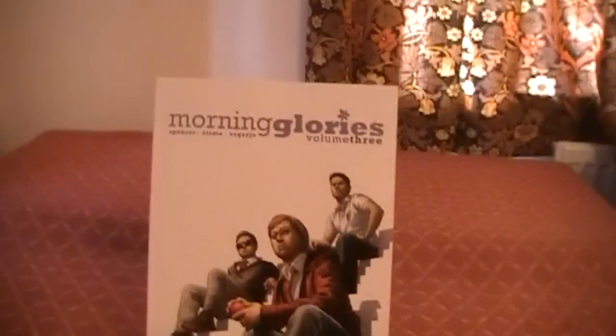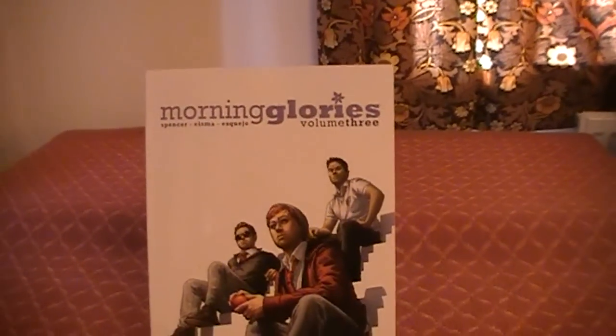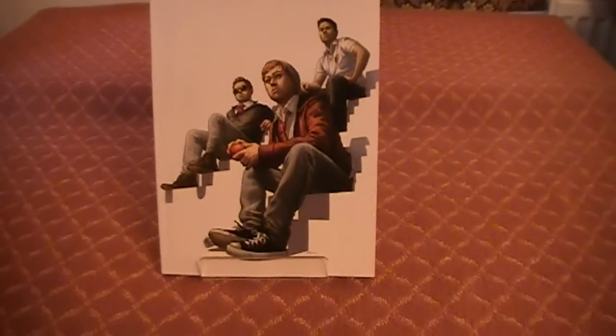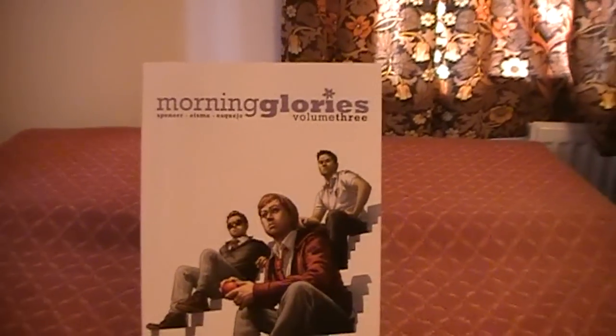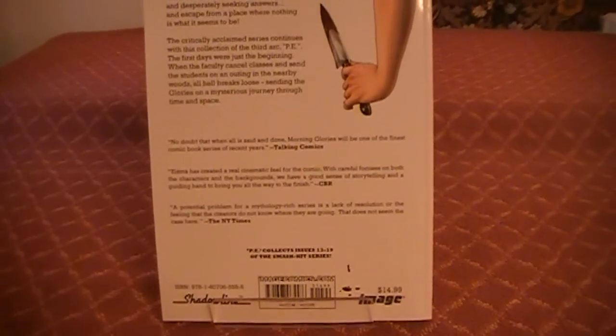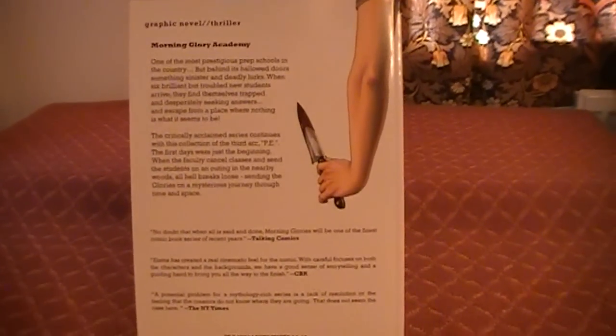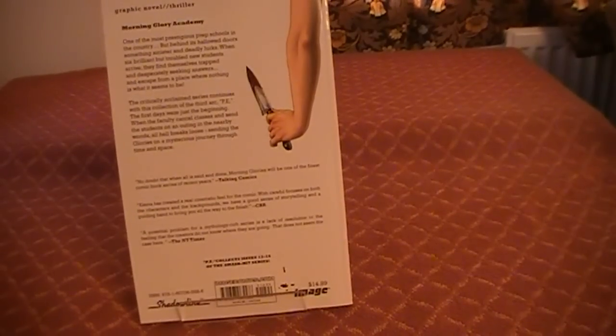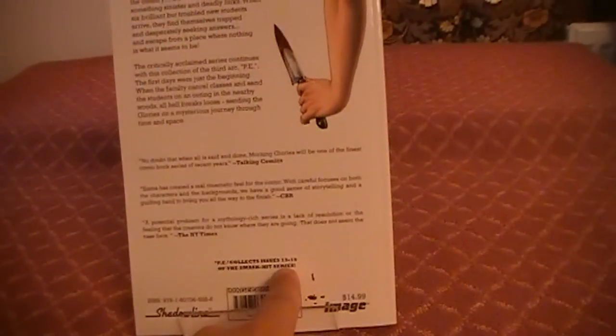The last thing I picked up on that day was Morning Glories, volume 3. I nipped into Waterstones and finally found this — for about the last two months every time I've been into town I've checked to see if I could find it, and finally got hold of it. I haven't read this yet so I can't really comment on it, but it reprints issues 13 through 19.